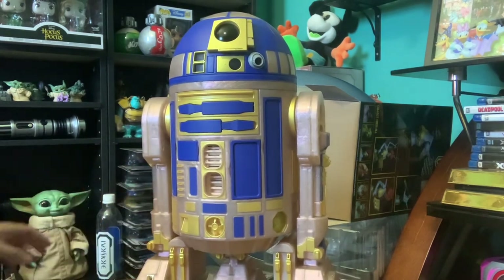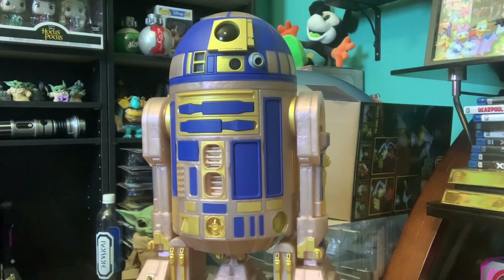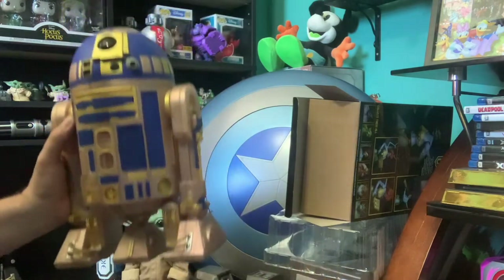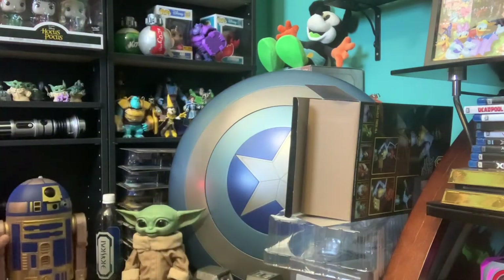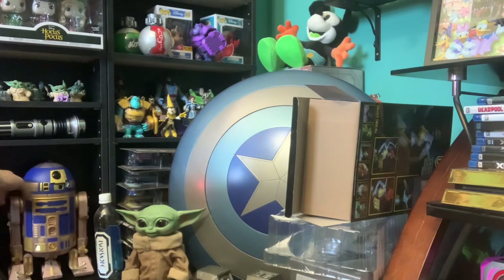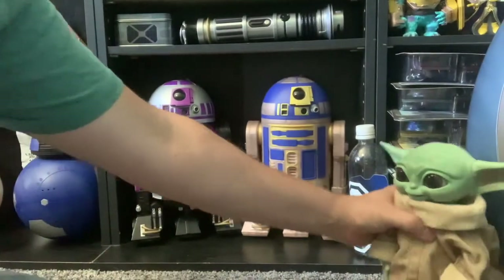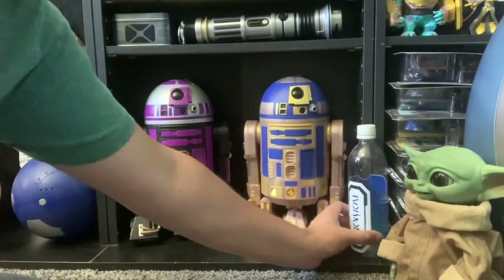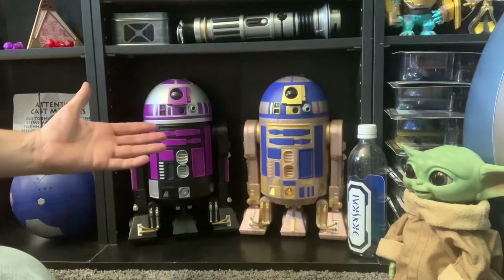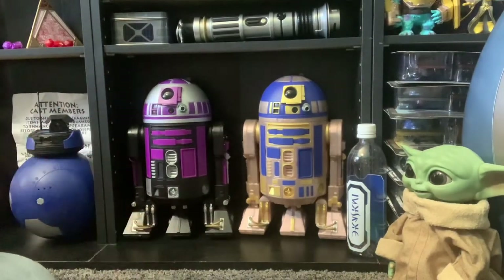I'm crazy nuts for the anniversary stuff for some reason — pretty much anything anniversary I buy for the 50th anniversary. I don't know if there's enough room on the shelf for two R2 units — ha, he fits! There we go, move my electronic glue off to the side. Ta-da! I now have two very awesome looking R2 units.